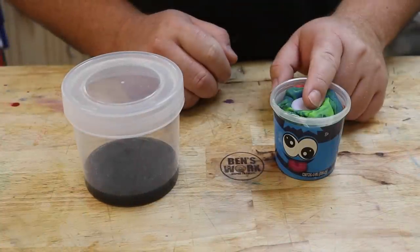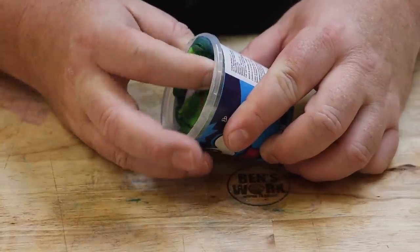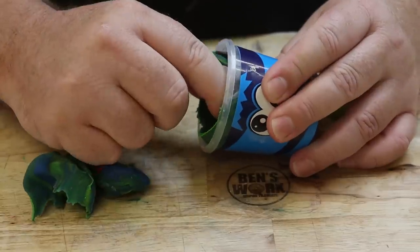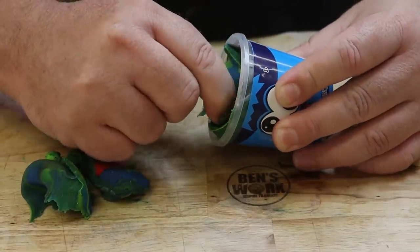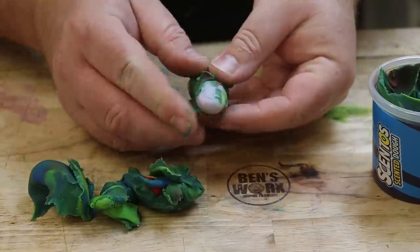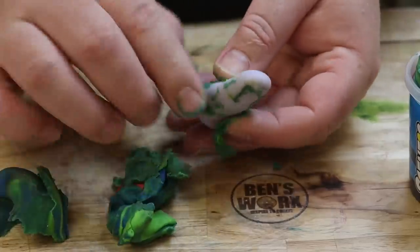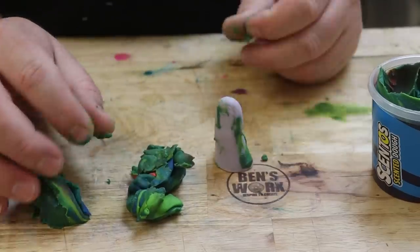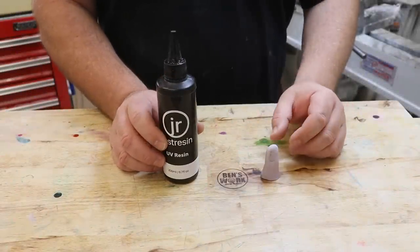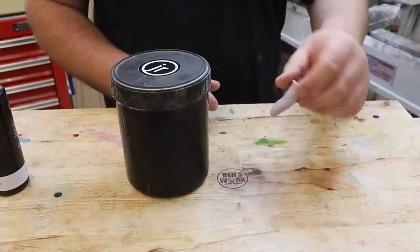Now that the resin's all cured and the wax is all set, we can take it out and start coating it in UV resin. Originally I was going to take this bottle of UV resin and coat the finger, but I'm lucky enough to have this big container full, so I think what I might do is put a toothpick in the bottom here so that we can dip it in and out.